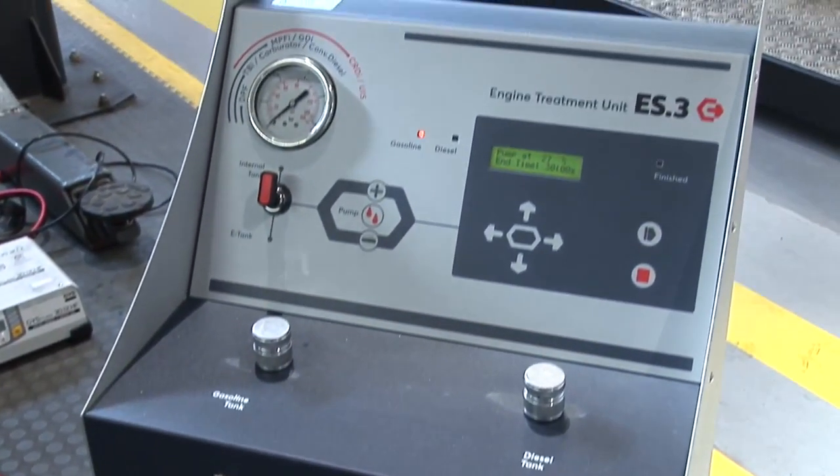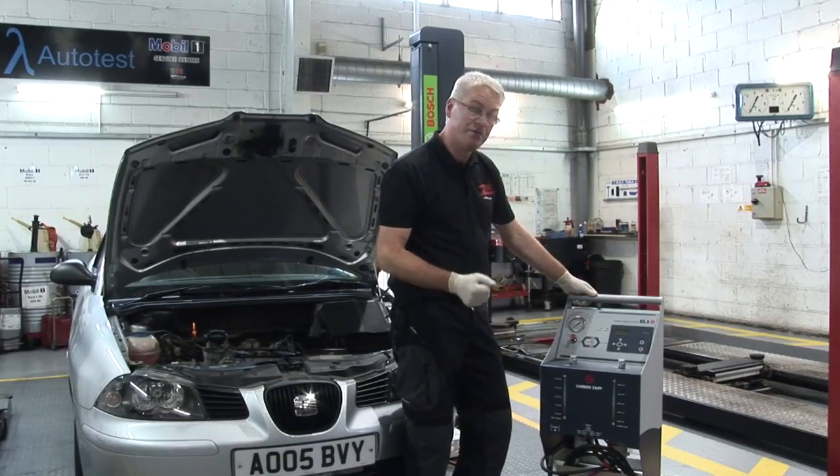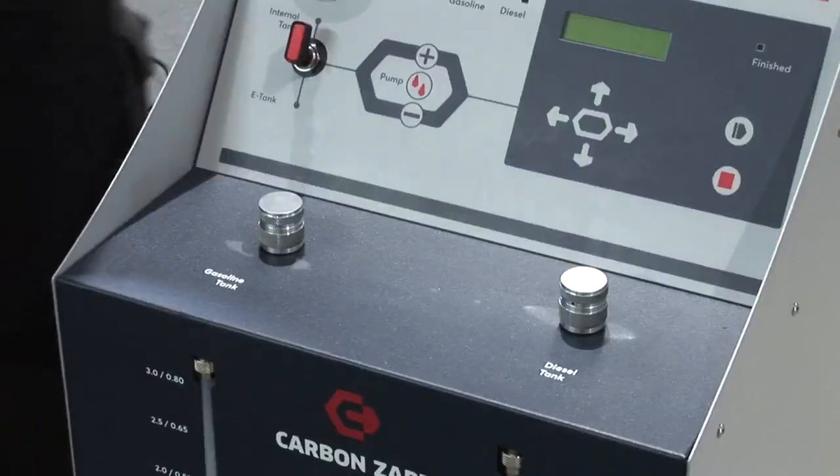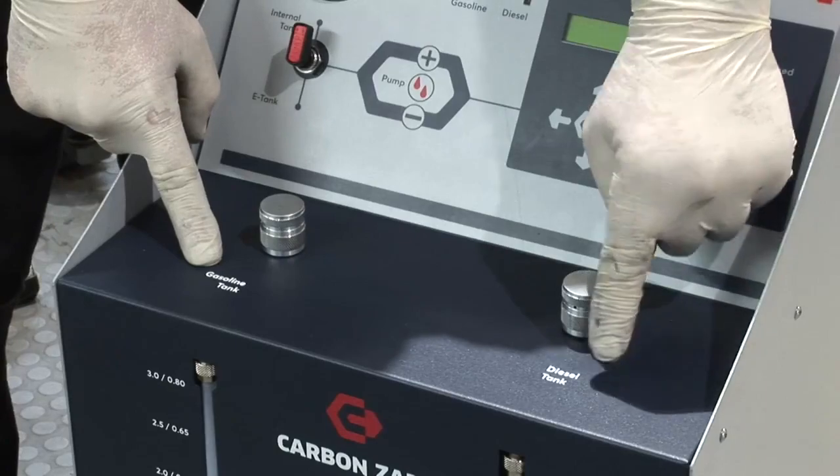Here we have the new ES3 machine from CarbonZap. I can quickly talk you through some of the features and controls. We have two internal tanks — one for gasoline or petrol and the other for diesel.